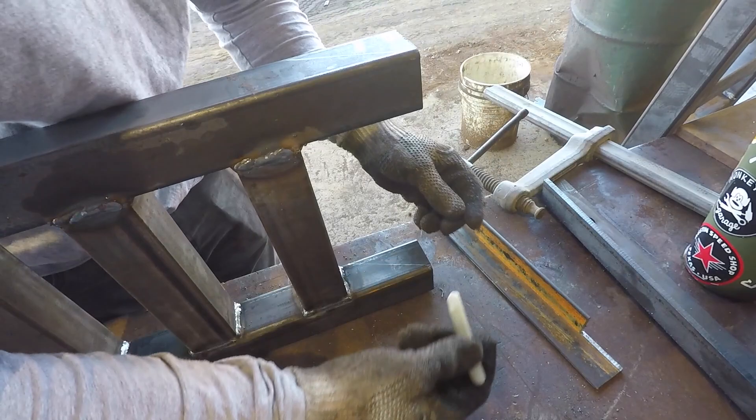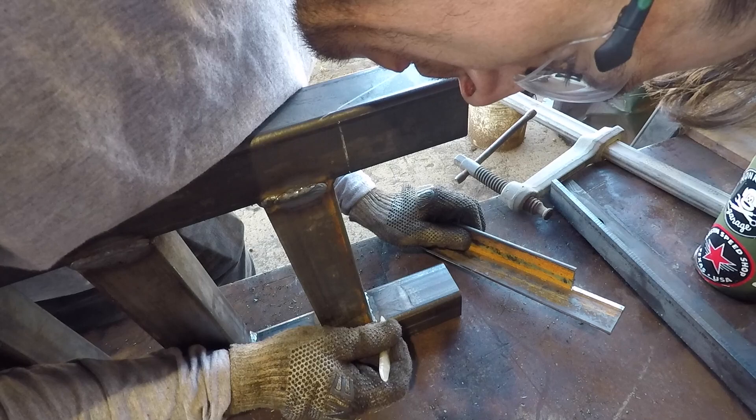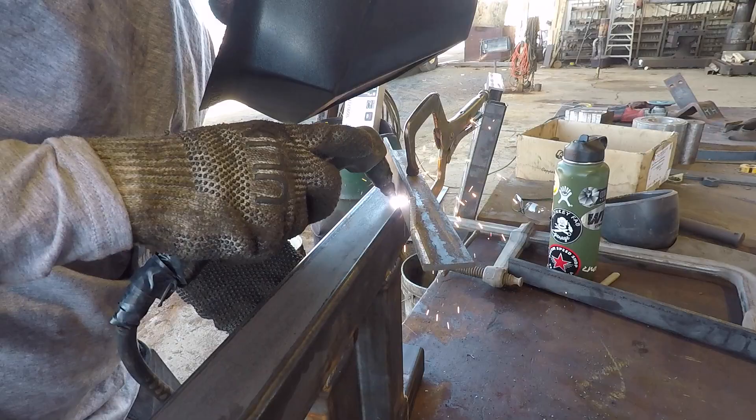Here I'm just using a nice little soapstone - soap pen, marker, pencil, whatever you want to call it, soapstone is probably the proper term - and making some very, very precise markings on the edge of the ramps. These are going to be the ends that actually end up hitting the ground, and I'm just putting like a nice 45-degree bevel on them by using the plasma. Really easy, probably could have done it a million different ways, but this is just so simple.